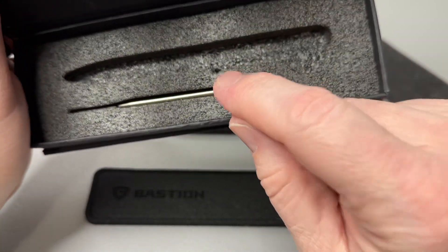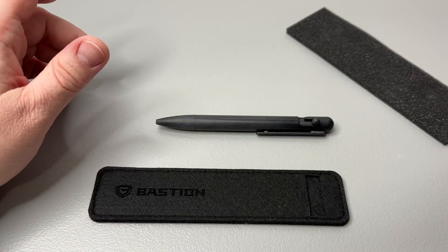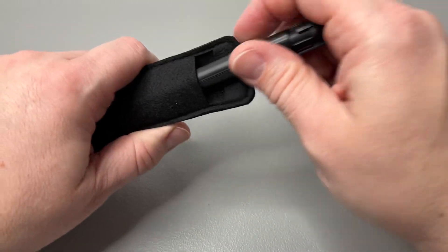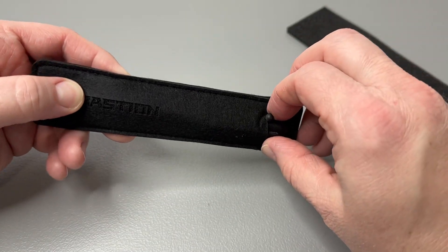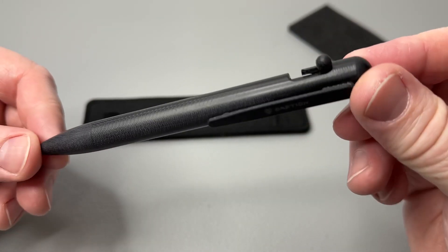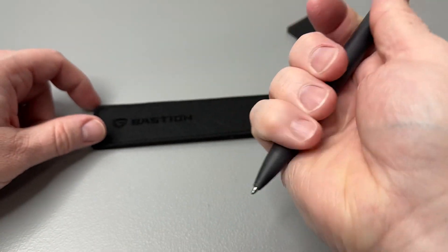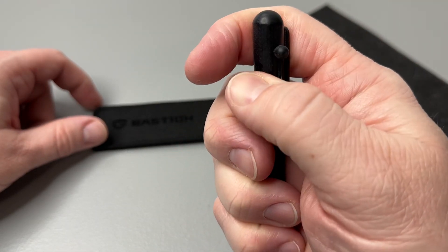There's one refill included, but they also sent me a blue ink refill which we'll swap out in a minute. The felt case is great — especially if you have the titanium version. They also make this pen in aluminum, stainless steel, carbon fiber and stainless steel combo, shipwreck copper, and titanium. This particular one is all G10.